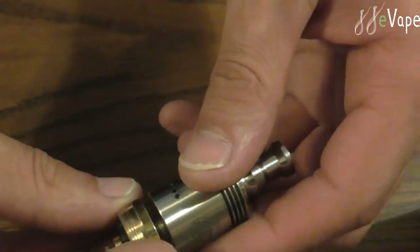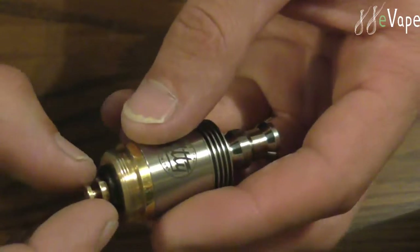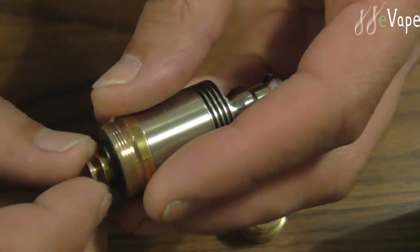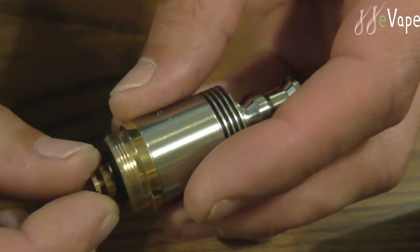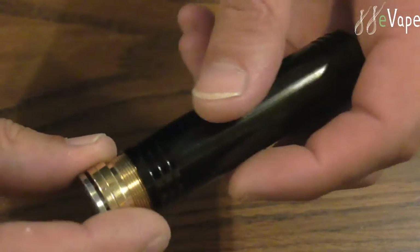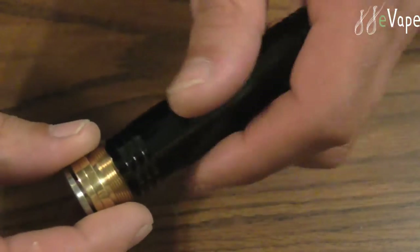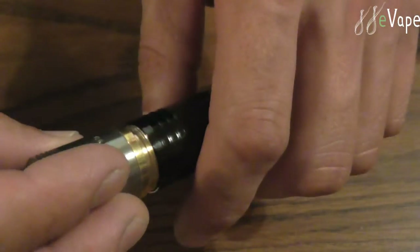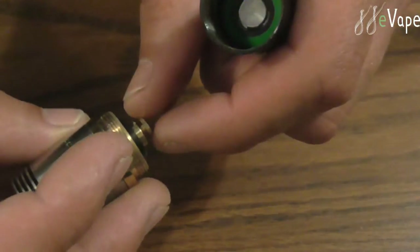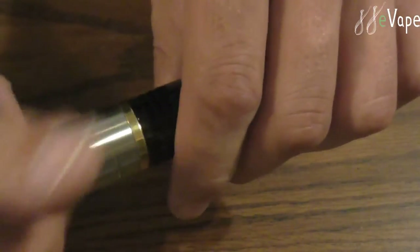What I like to do is take my RDA — the one I'm going to use on this — thread it all the way on, then take the middle ring and thread it up snug. Then use the bottom one for battery rattle — you adjust it for battery rattle. Let's put this back together. Nice smooth threads right there; you don't hear any squeaking or rough grinding. So we'll go ahead and put the battery back in. It's pretty simple, easy to adjust for battery rattle. No battery rattle.